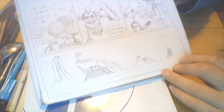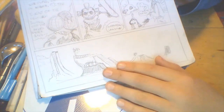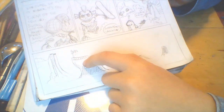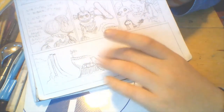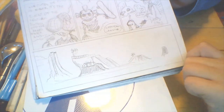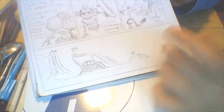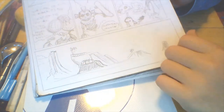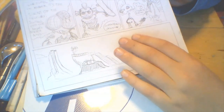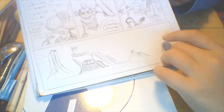Okay, so this is what I've done so far for the skate park. I've done a big ramp over here, a skate rail thingy, a bunch more ramps, and a couple of people having fun at the skate park. Now I'm going to move on to some background elements and then draw the two main characters in the foreground.